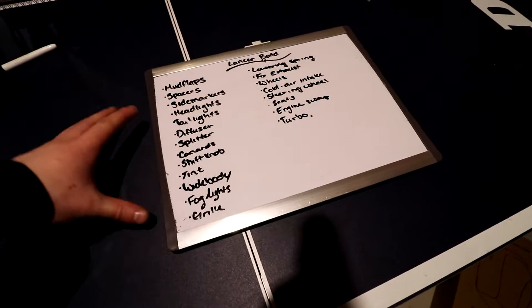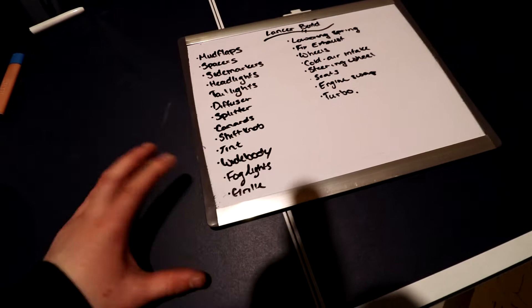For aero, I want to do a diffuser, splitter, and canards. I've seen some of the aftermarket options for this car and they do look really good in my opinion, so we're going to do that eventually.